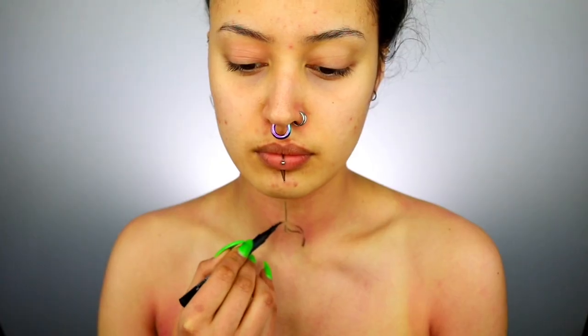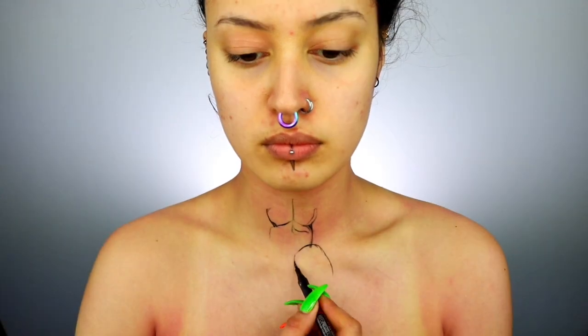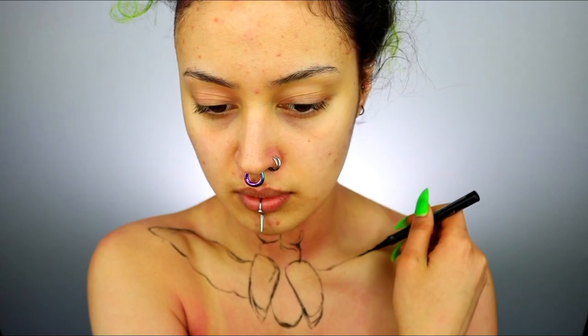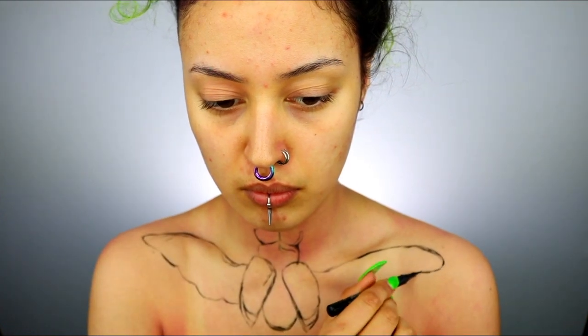Starting off with the chest today. Take any sort of makeup pencil or eyeliner and sketch out the basic shape of the beetle — don't worry about details just yet. I'll link all the products in the description box below. For this I used the NYX Epic Ink Liner.